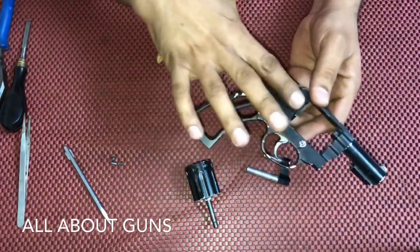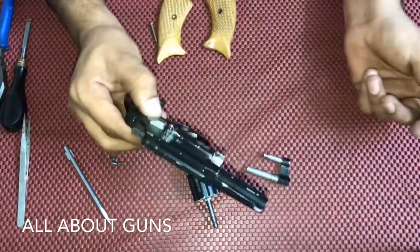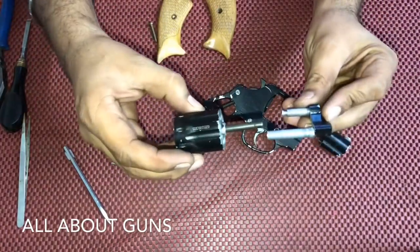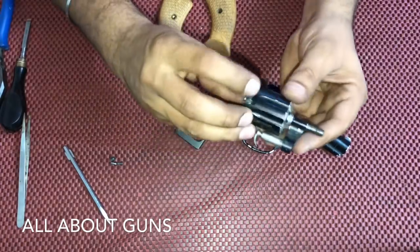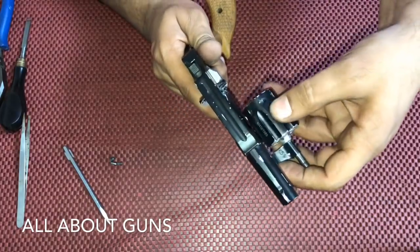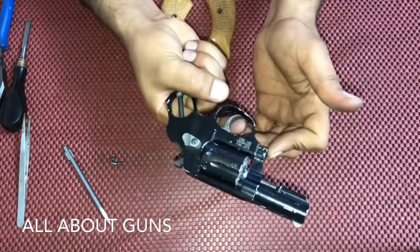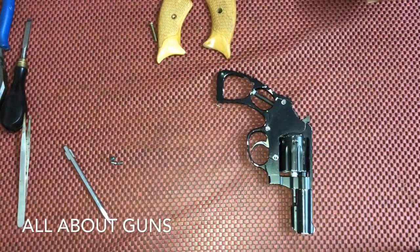When putting the side plate, you need to insert the yoke into the cylinder like this, and then insert it into the receiver or the frame. The cylinder is now in position and we just need to lock it.